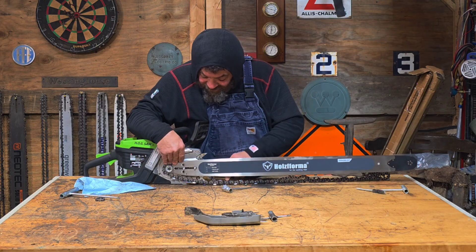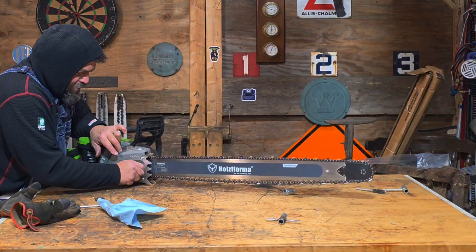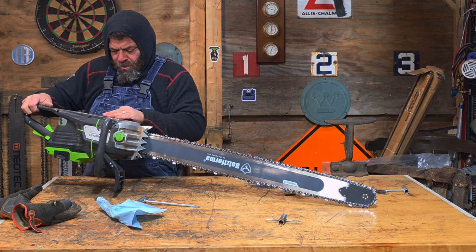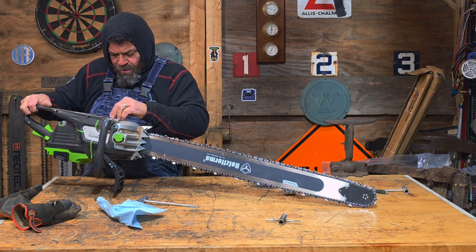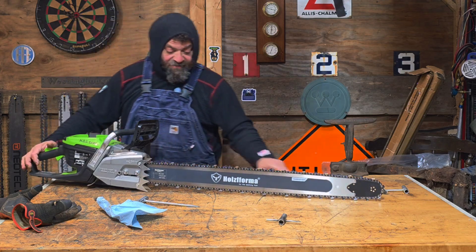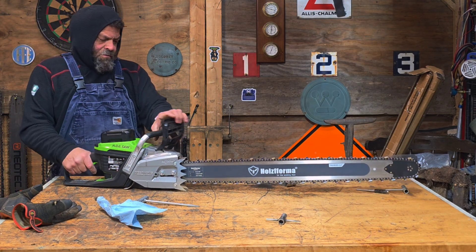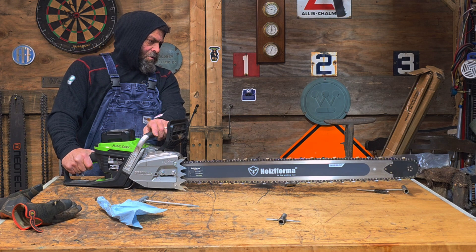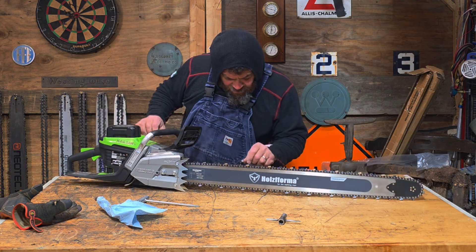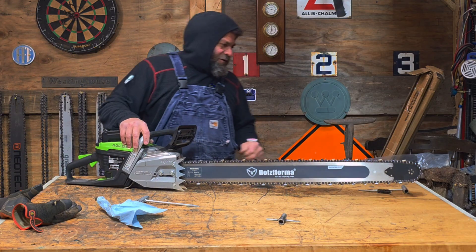One day I'm going to make this thing fail. I haven't yet, but I'm going to. I do believe I got the oil turned up on this already because we were running the five foot bar. We're getting oil. All right, let's try this thing out.